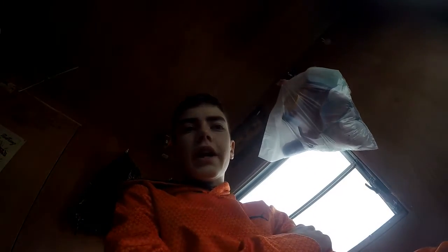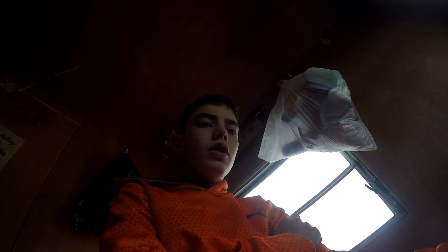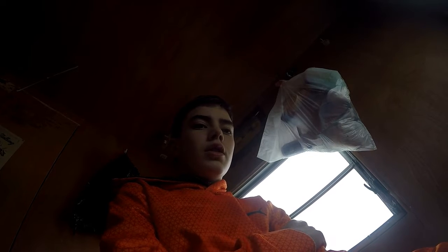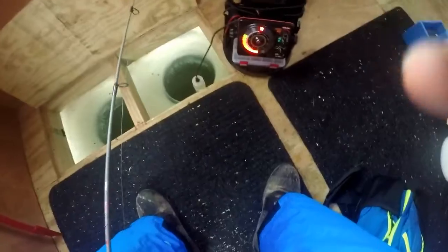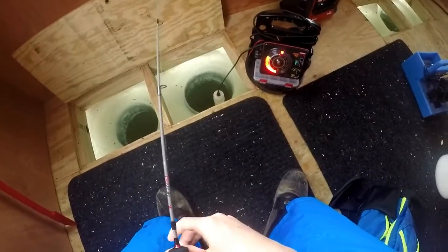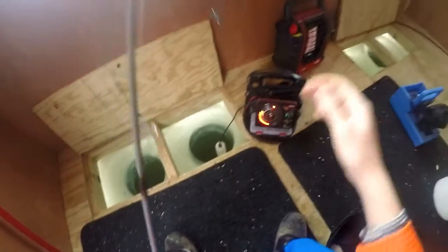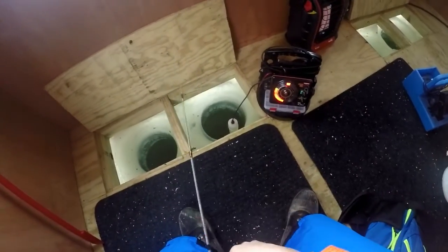Hey guys, welcome back to another episode of Angling Unleashed. Today's video we're out on this little lake. I'm jigging for crappies and perch right now, and I got two tip-ups out hoping for some bass or pike. Hope you guys enjoy this video. No clue how good your view is because I got you guys on the head mount, but you can see there's just a little tiny mark on the bottom of the fish finder. It almost looks like there's nothing down there, but there's a little movement. I got this pretty big blade bait sort of deal, and I was catching crappies on it last night but I didn't film that.